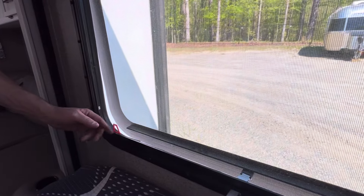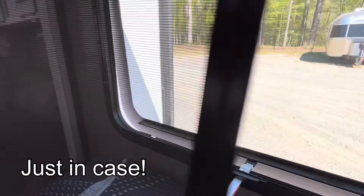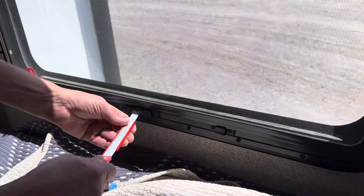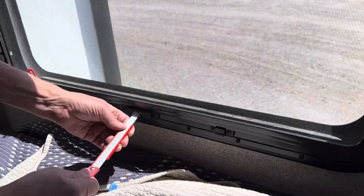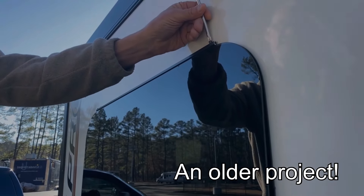The first step is to remove the screen — we forgot until about halfway through the project. Next, make sure the window is secure so it stays open. We found a piece on Etsy that holds our window open, but on our camper it's also easy to remove a few screws and slide it off.